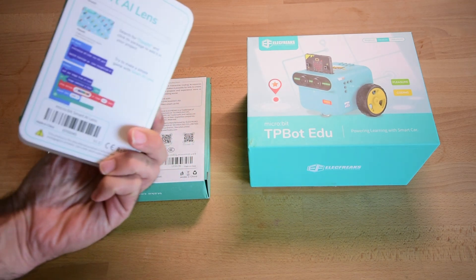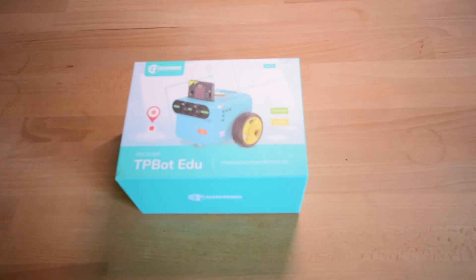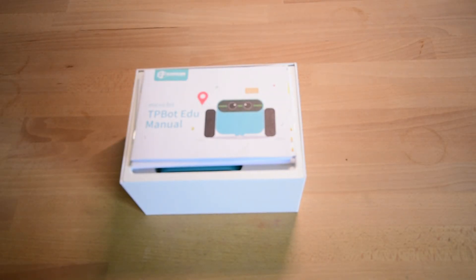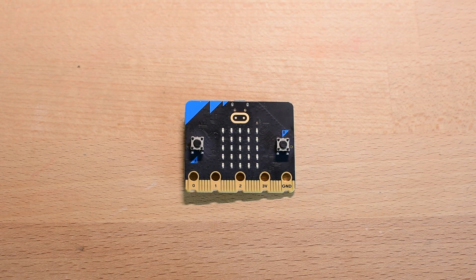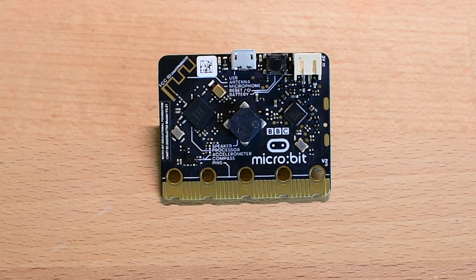I actually opened the robot first — I wanted to take a bit of time to understand how everything works before introducing it to my daughter. That way, I could guide her through it without confusion. And I have to say, right from the start, I was impressed by how well organized everything was. At the heart of the kit is the microbit, which is the brain behind everything. What's great is that the microbit isn't just a controller — it also comes with built-in sensors like an accelerometer, compass, light sensor, and even buttons and an LED display. So even before you connect anything else, you already have a lot to work with, opening up tons of creative possibilities. It's a great way for kids to start learning how code can control real things.